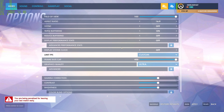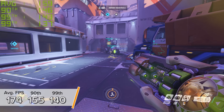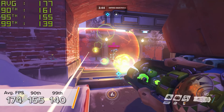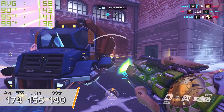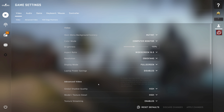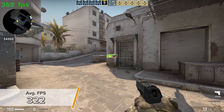Overwatch is next — an easier game to run but a very popular one. 1440p ultra gives you 174, 155, and 140 frames per second — esports-level frame rates at 1440p. CS:GO is next, really easy to run but once again super popular. 1440p high settings gives you 322 FPS.